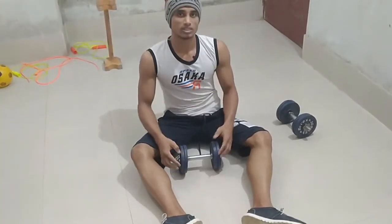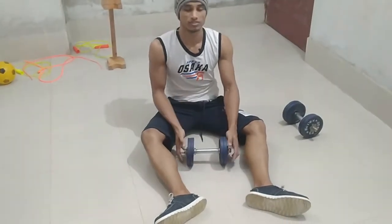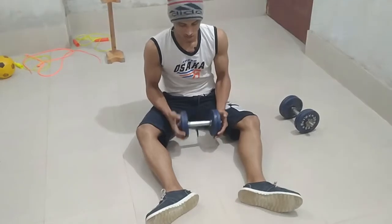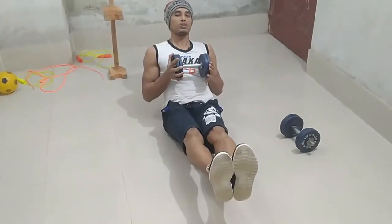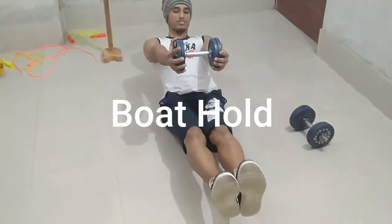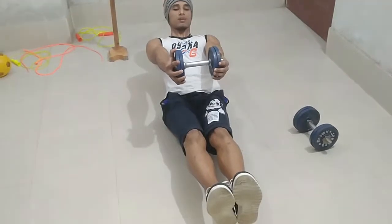Next I am going for boat hold for abs. Let me show you what it looks like: keep your legs up, keep your core tight, hands up. Make sure you breathe.